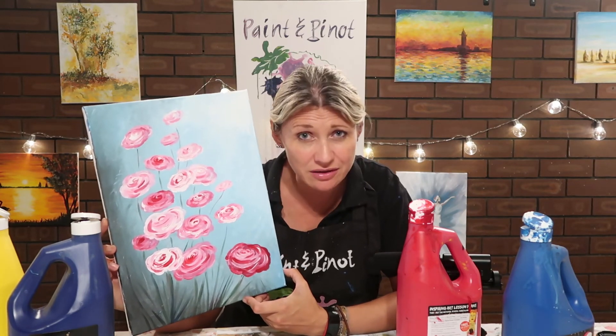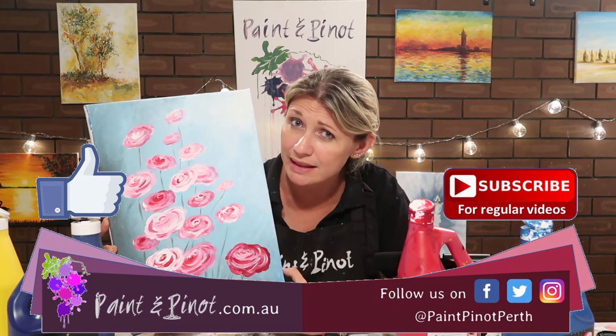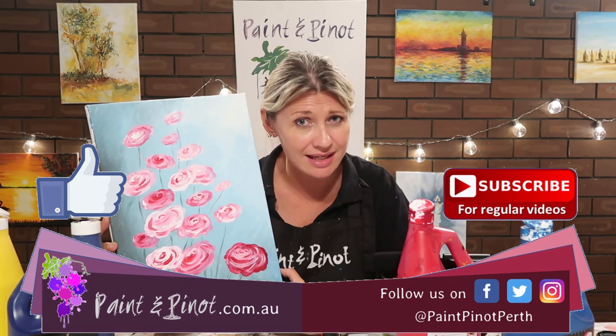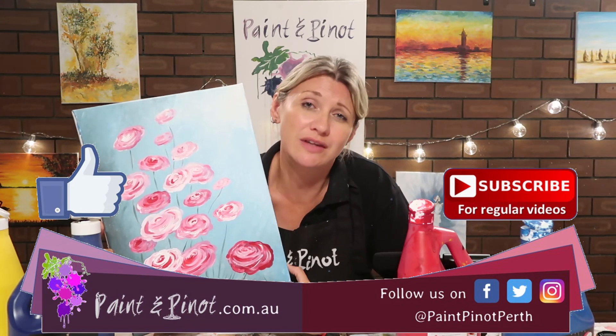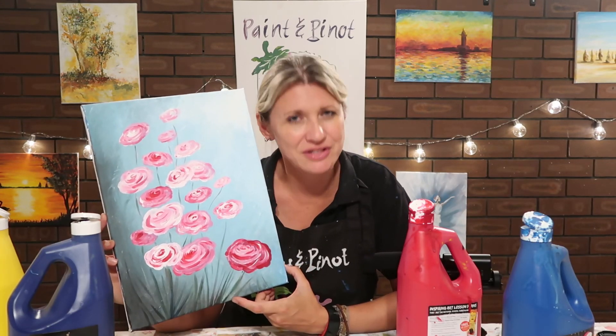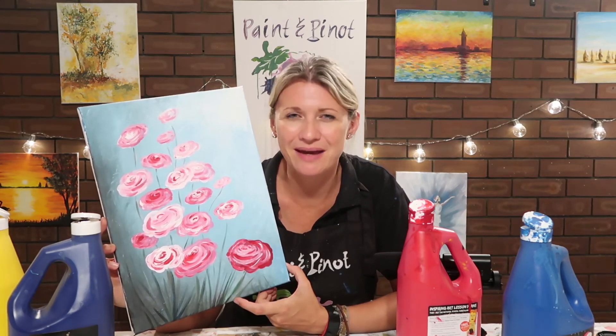If you have enjoyed today's video then please do hit that like button as it really does help our channel. And if you'd like to see some more weekly top tips or techniques just like this one, do hit that subscription button and of course the notification bell, because we produce weekly videos every Wednesday and Saturday so you know when we're coming back online. Alrighty guys, we'll see you next time — happy painting!